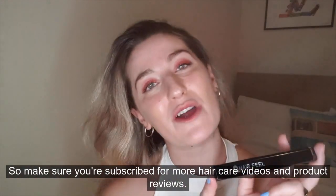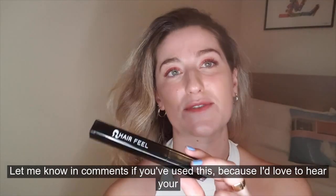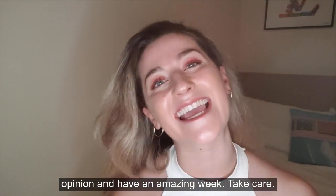Make sure you're subscribed for more hair care videos and product reviews. Let me know in the comments if you've used this because I'd love to hear your opinion, and have an amazing week. Take care.